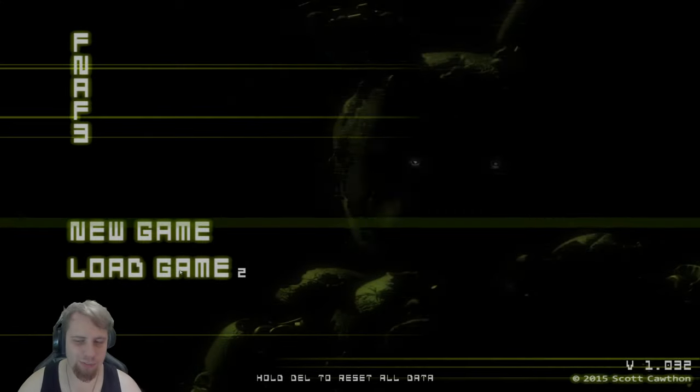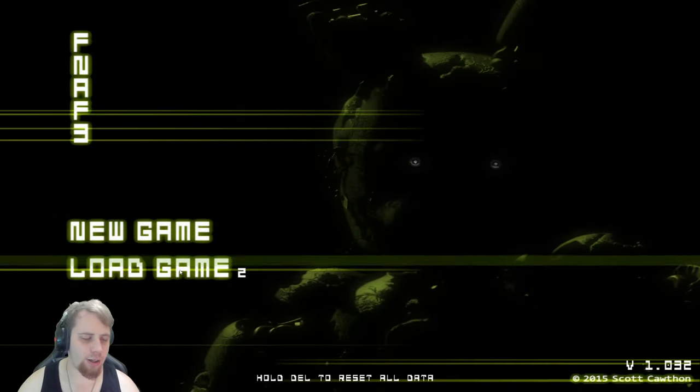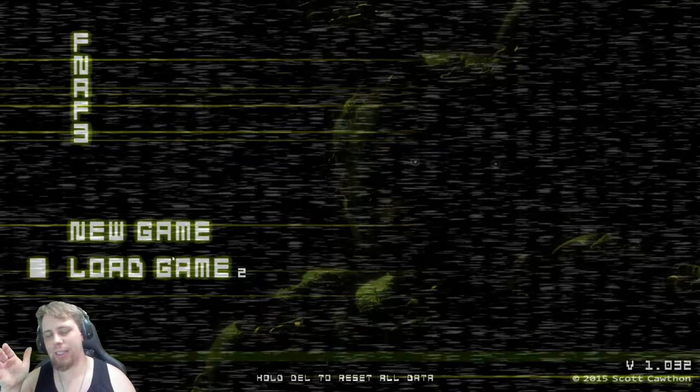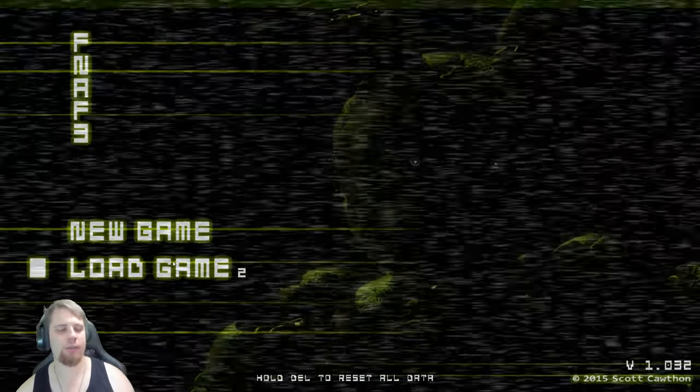Hello everybody and welcome back to Five Nights at Freddy's 3. We left off on Night 2 doing the Easter egg. I'm pretty sure all we have to do is still beat Night 2, so let's get right into it.